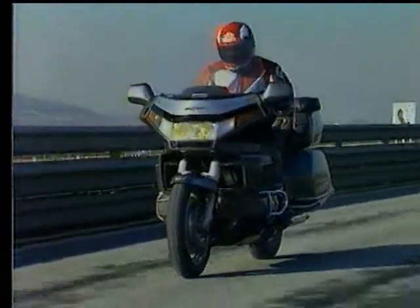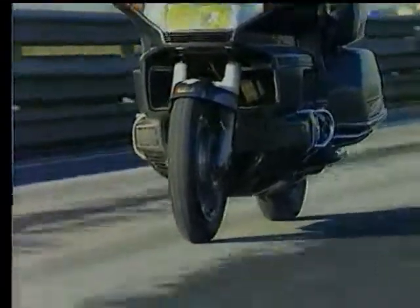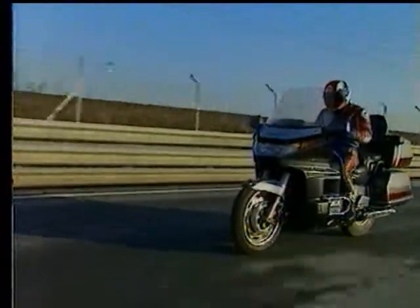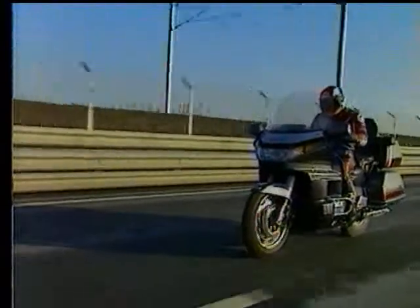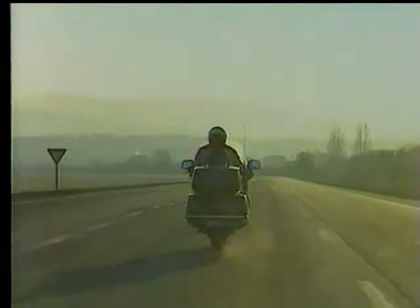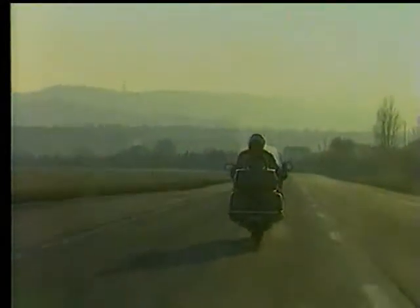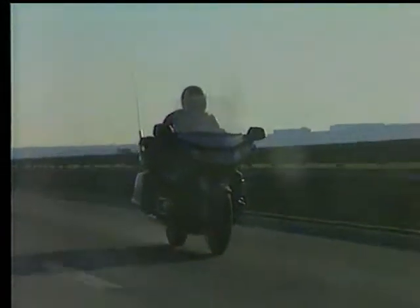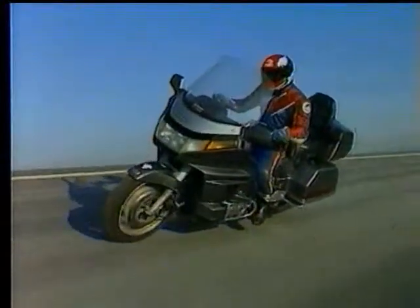Weave refers to a self-sustaining oscillation of the entire motorcycle, generally at speeds above 150 km/h. Multiple causes can lead to weave: lack of vehicle rigidity, aerodynamic imbalance caused by panniers, a steering head fairing, or other accessories, and finally the tires. Although spectacular, this sustained movement of constant amplitude does not prevent the rider from maintaining their trajectory, including in corners.